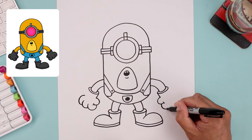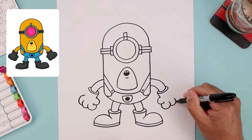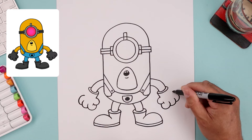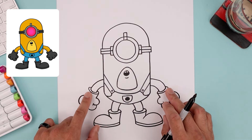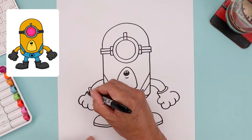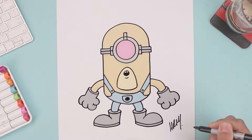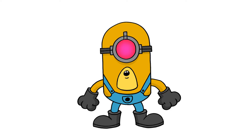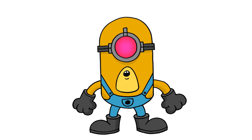Let's do the same thing on the right — starting from the thumb, add the second finger, and then the third finger coming around. Now the last thing we need to do is just close off the outside of the wrist. Then we'll sign our art and add a splash of color. And that's pretty much it — that's how I draw Mega Minion Mel from Despicable Me 4. I hope you enjoyed today's lesson. If you did, please make sure you subscribe because I'm posting new lessons every single day.